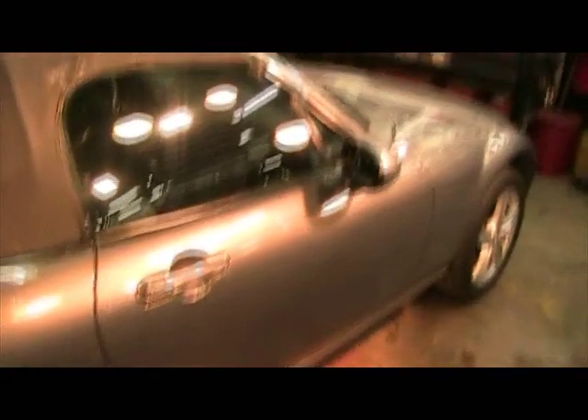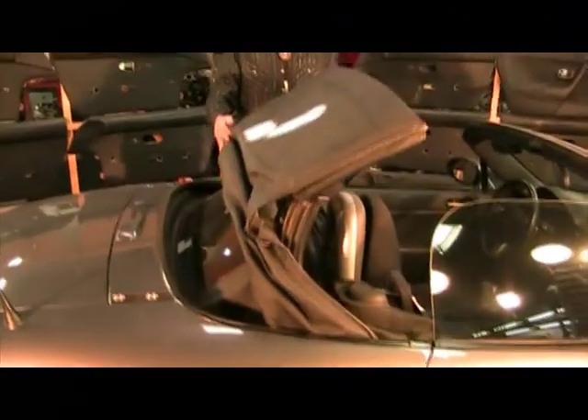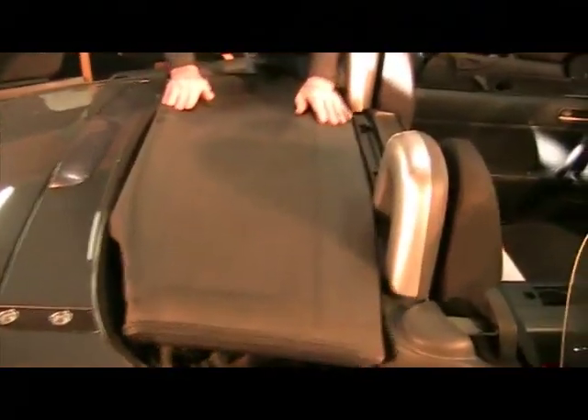This is a 2006 Mazda MX-5, and this is the other kind of convertible top — known as the Z-fold or zigzag convertible top. The top itself, when you see it come down, it zigzags or folds into itself, and then the outer top protects the inner as it locks down into place.